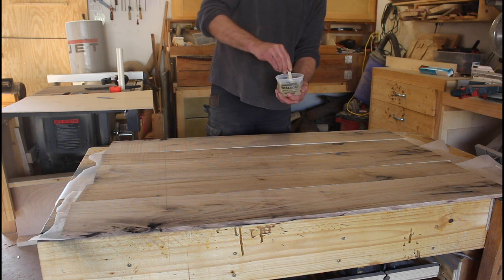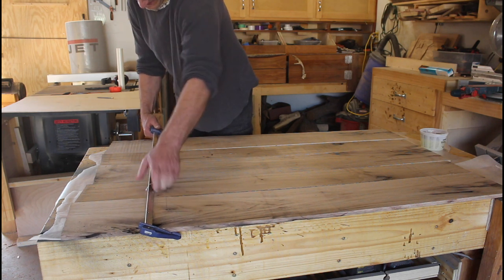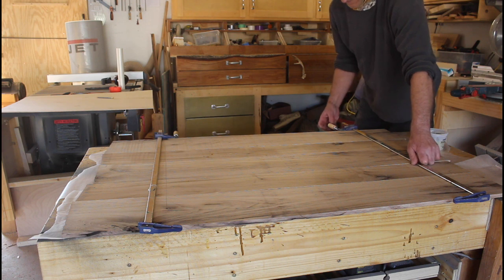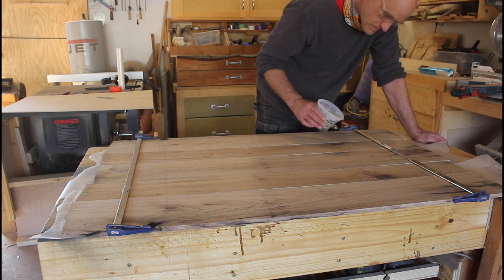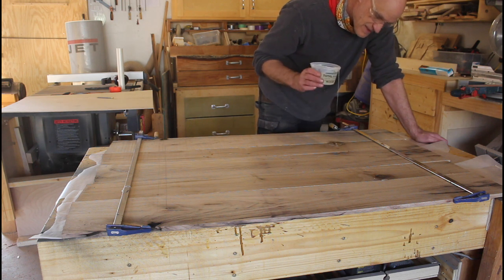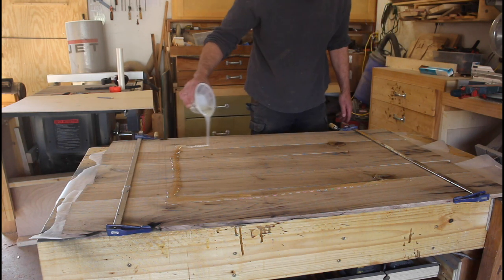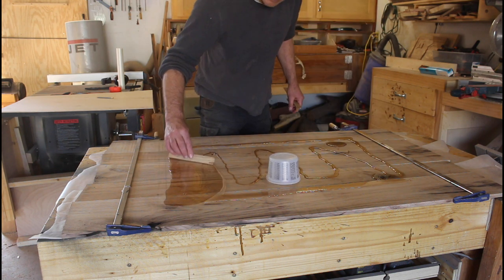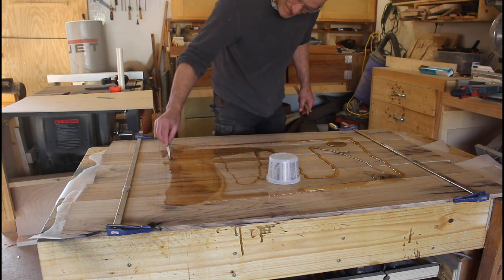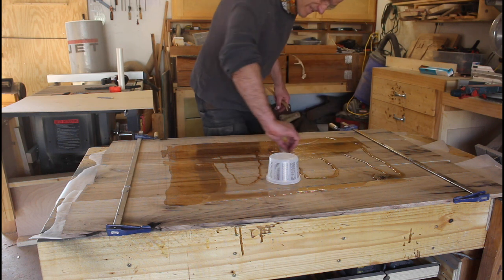Once I was happy with the layout, I mixed up some epoxy, poured it over the area, and clamped the boards together so they'd stay abutted to each other as it dried. I filled a couple of knots and then poured epoxy over the whole area, spreading it with a small board — I like doing it that way because I can just throw the spreader out afterwards.